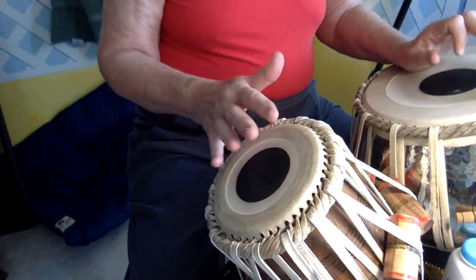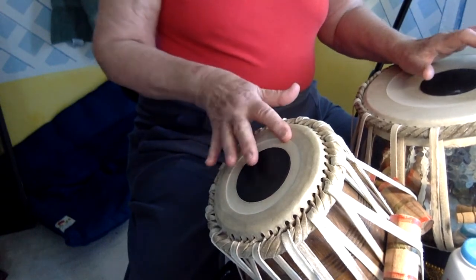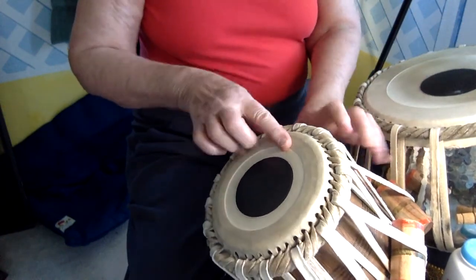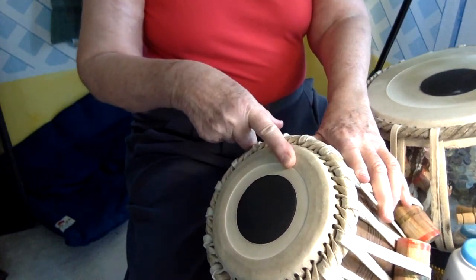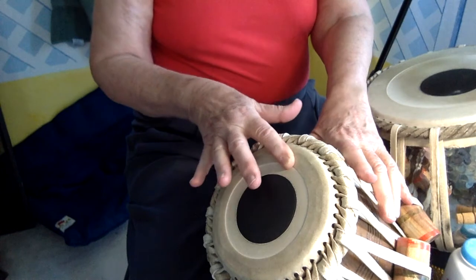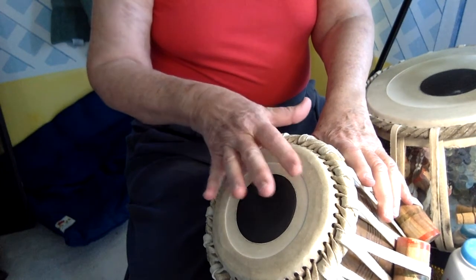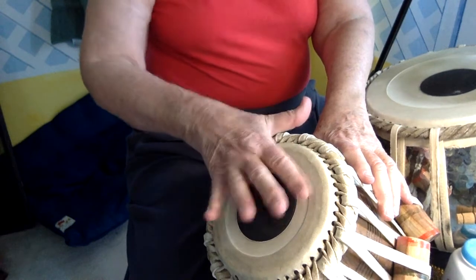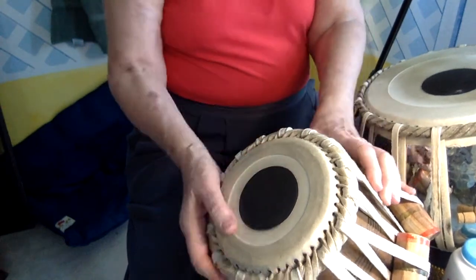So for 'duh', push the drum up forward a little bit, and I'm landing right here like that. What happens sometimes is that when I get going fast, I hit it with this part of my hand instead of the finger.